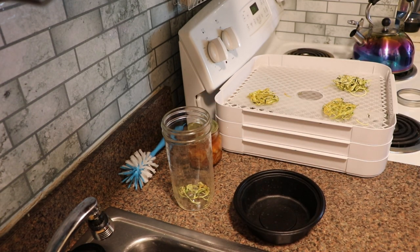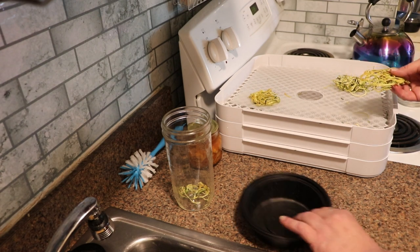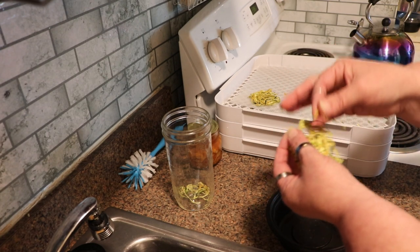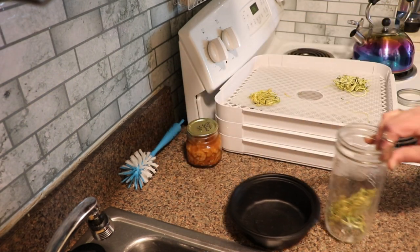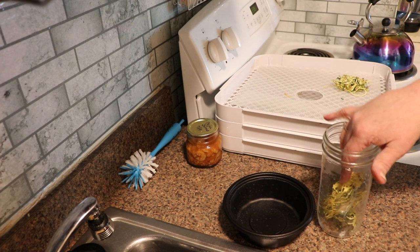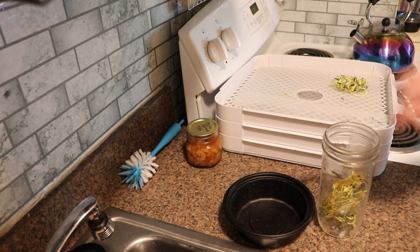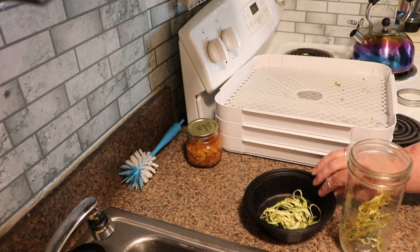My zucchini has finished drying. This actually took almost 15 hours, but it was raining here so there was high humidity. It is dry — cracking, brittle, dry. I am going to store it in a jar, and for the next two or three days, every time I walk past I'll condition it — just keep an eye on the jar and make sure that there's no moisture appearing anywhere on it. And I'm actually going to rehydrate this bundle.